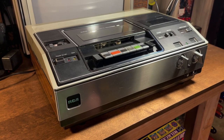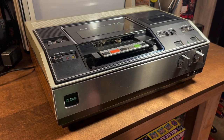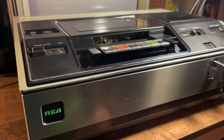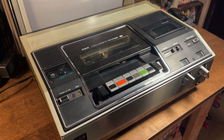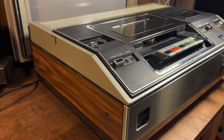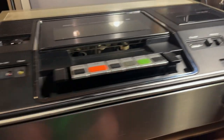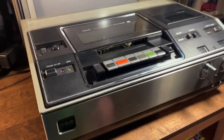Hey everybody and welcome to the basement. I'm Matt and you're looking at an RCA VBT 200 VHS VCR. This is pretty cool because this is the first VHS VCR released in the United States. We're going to see if we can get this one working again, see what kind of condition it's in, and just what the technology was like when we got our first VHS VCRs. It's a pretty slick machine — I love these top loaders, I love anything with knobs.